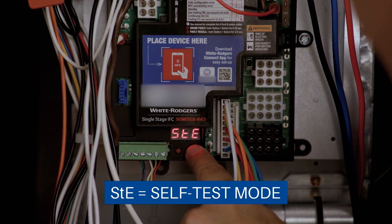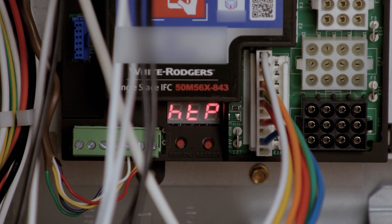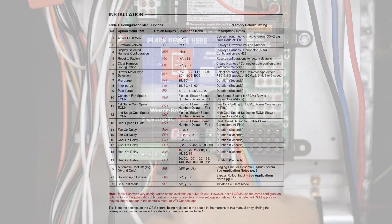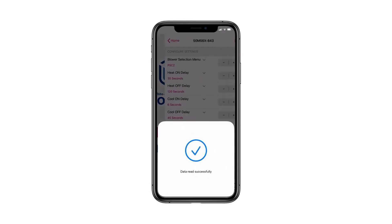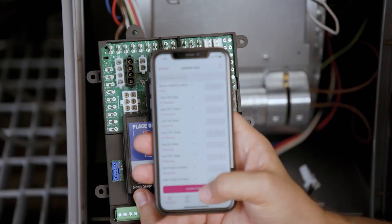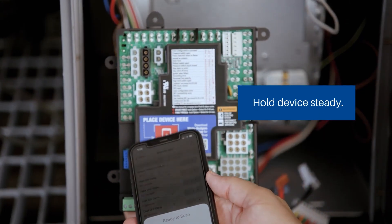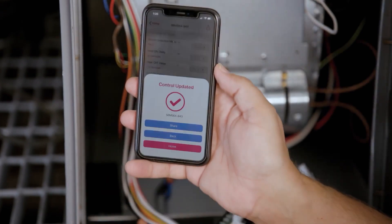Once the board is powered up, it will enter standby mode. The display will show active status as well as any error codes. Codes can be viewed and cleared directly from the control. Additionally, the White Rogers Connect app offers a diagnostic tab where you can also view and clear all error codes. Note that connecting to the board, updating configurations, and clearing codes from the Connect app can all be done unpowered, but you'll still have to upload to the board for the changes to take effect.